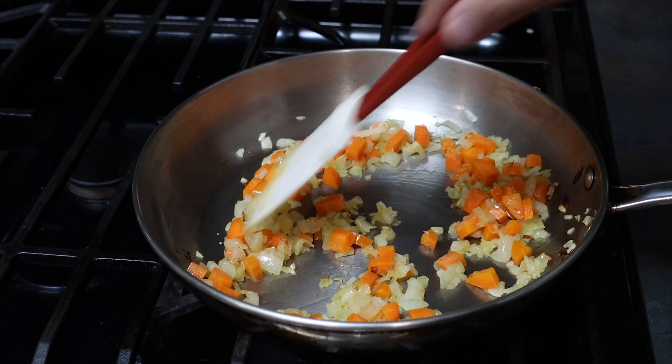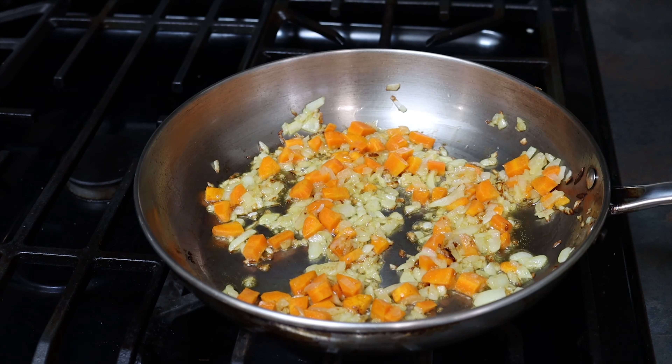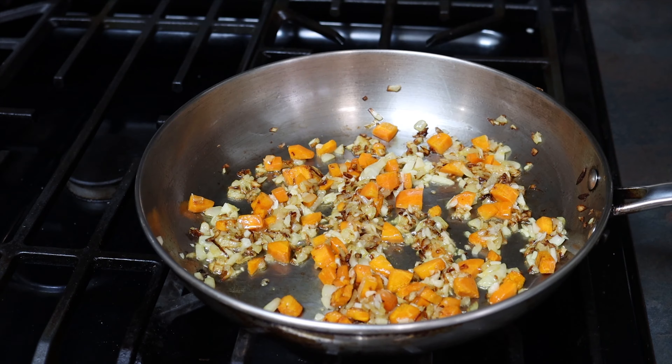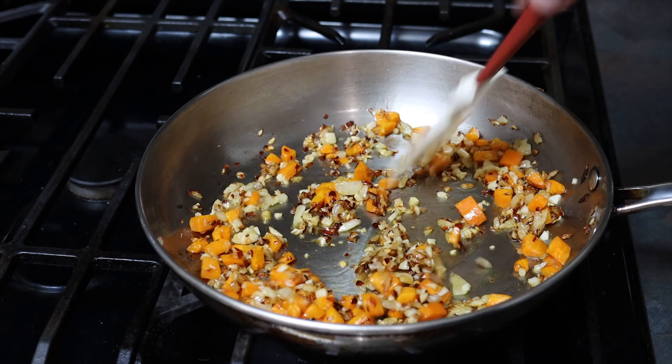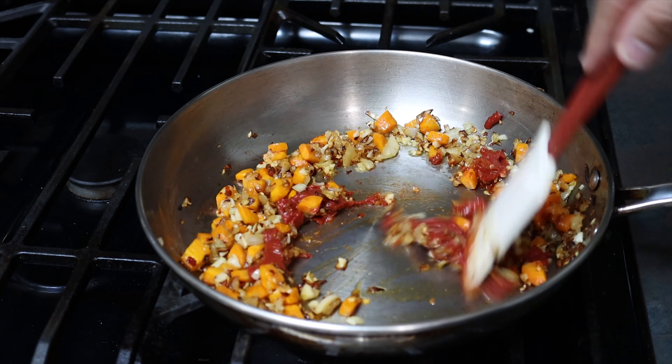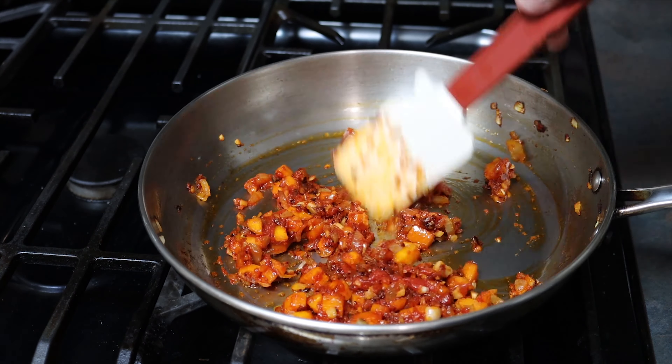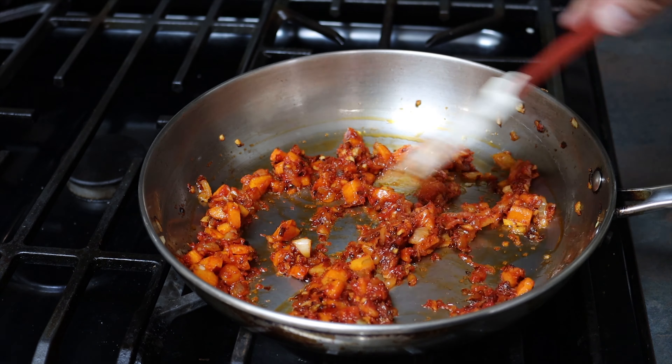Cook it for about five to six minutes or until it's nice and golden. Then we're going to add in the carrots and do the same thing. Then we're going to lower the heat to medium low and add in our garlic and then our chili flakes. Stir for 30 seconds to about a minute so it doesn't burn. Then we're going to add in our tomato paste.